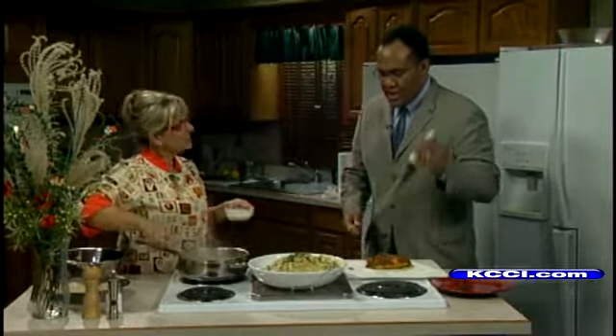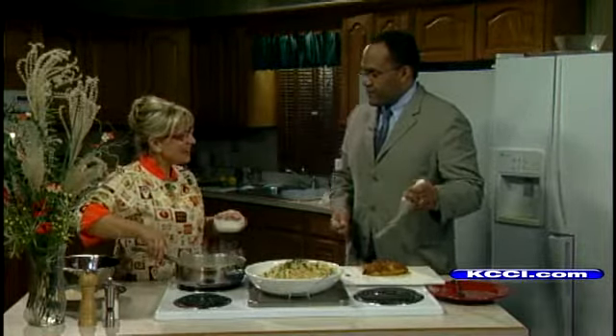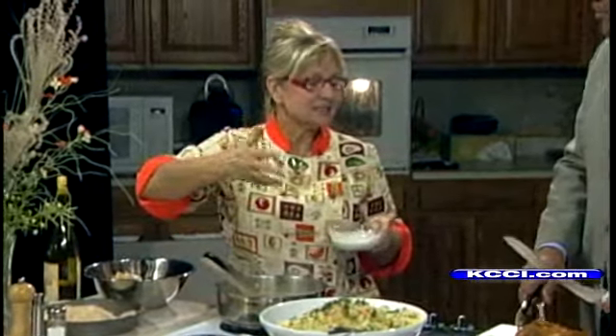Now let's talk about turkey tenderloins. I've done chicken tenderloin, other kinds of tenderloins, but I guess when the spirit of Thanksgiving hits you, you want to do turkey, right? Yeah, typically. And this is just a nice, easy way to prepare it. It's all white meat — for those who like white meat, there's no dark meat.